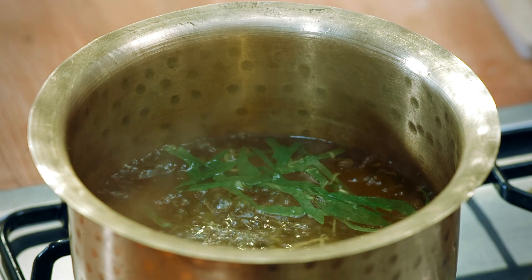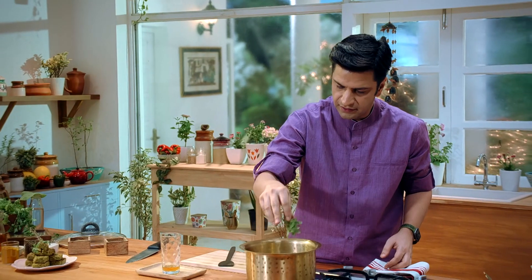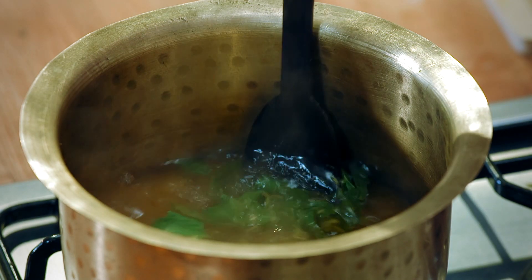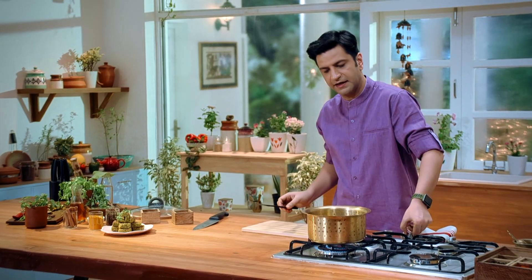After that, we will cook it for 10 to 12 minutes, then we will keep it. In this we will add some pudina. It's been done for about 12 minutes — we will make it closed.